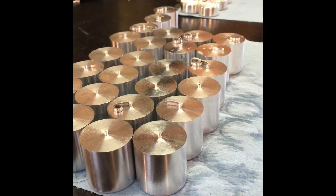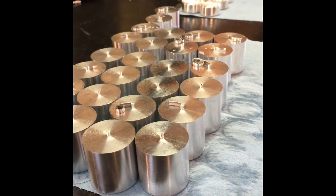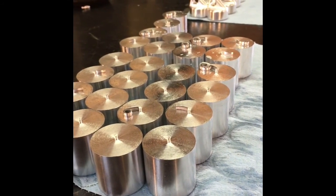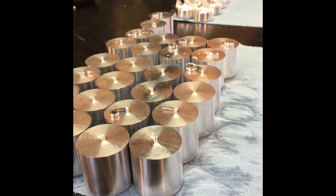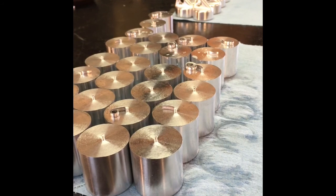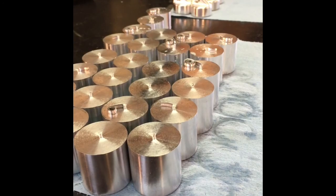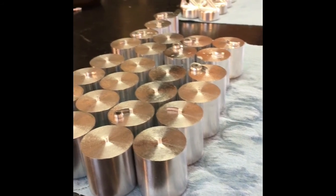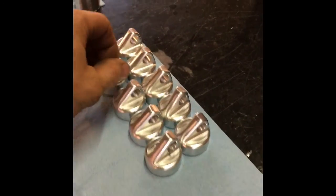We're finally in kind of full-on production mode. When we actually go into real full-on production mode, we're going to build fixtures that will allow the Matsura to run for an hour at a time. Right now we put in two parts and take two parts off, and that takes about a 15-minute cycle time. We're still going to try and get our cycle time down per part after we go into full-on production mode.